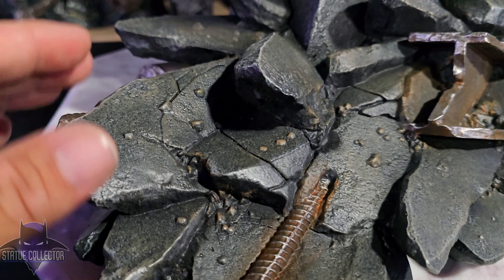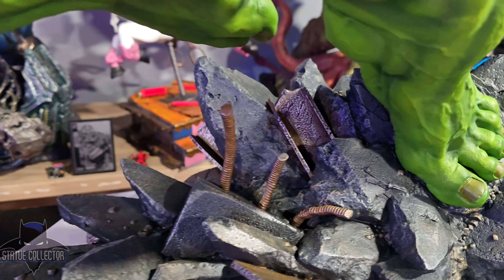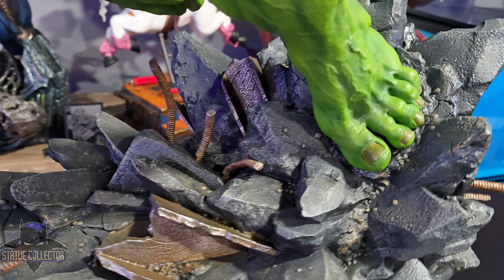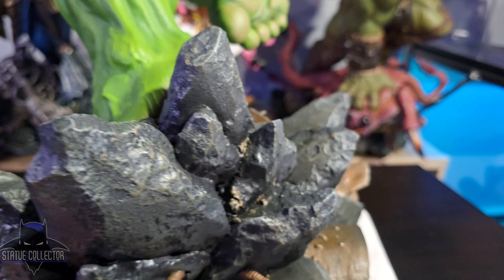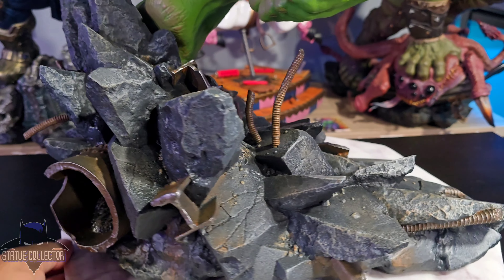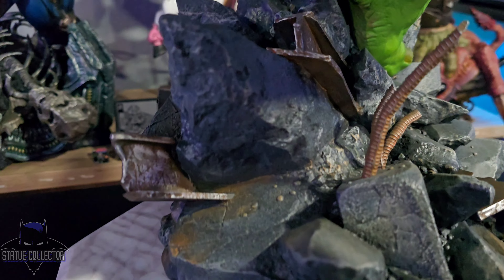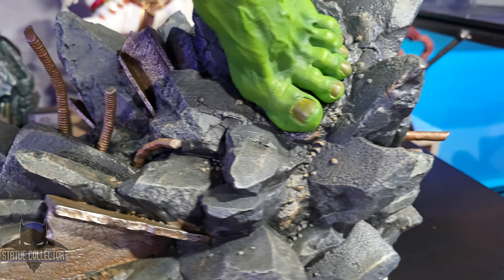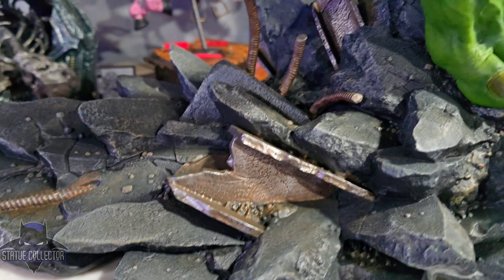More of that rubble and rebar on the base. The paint job is really nice. I do agree a little that the base is kind of on the smooth side, but it really doesn't look bad at all, especially in person. It's got a decent footprint — about 18 inches deep and maybe 14 inches wide. It's not overly big, but it does the job. Nice textures, nice paint work, good rust effects, and nice overall rubble with some pebbles spilled over here and there. In my opinion, it looks good.